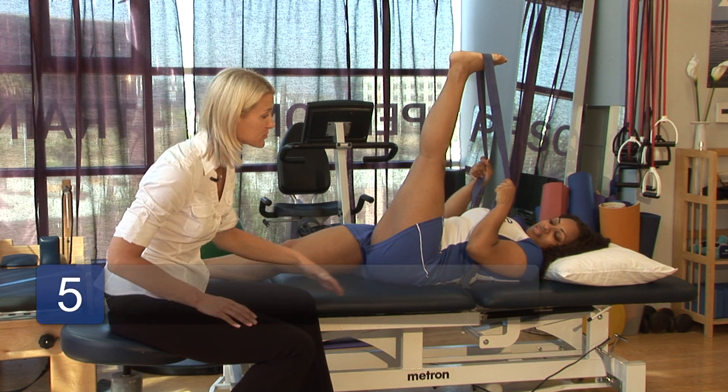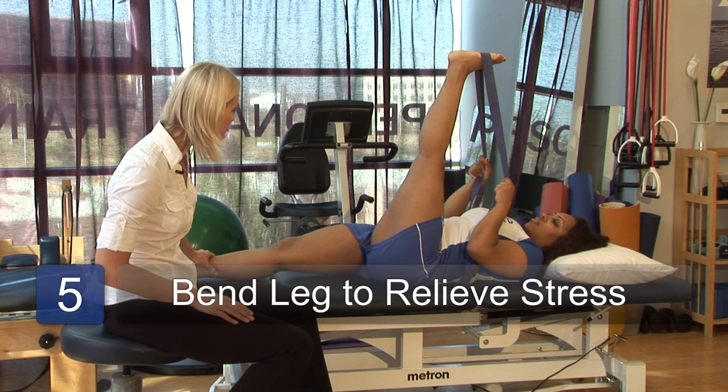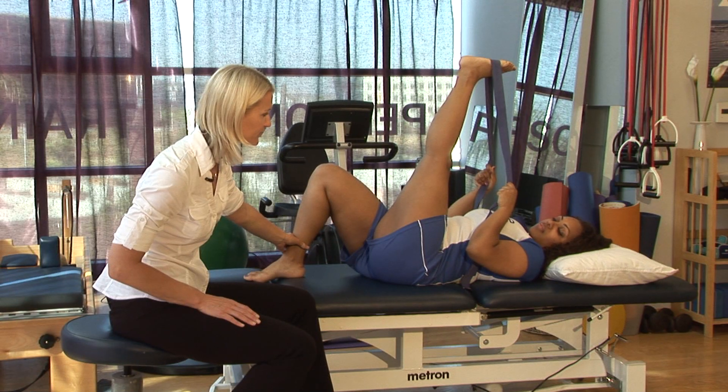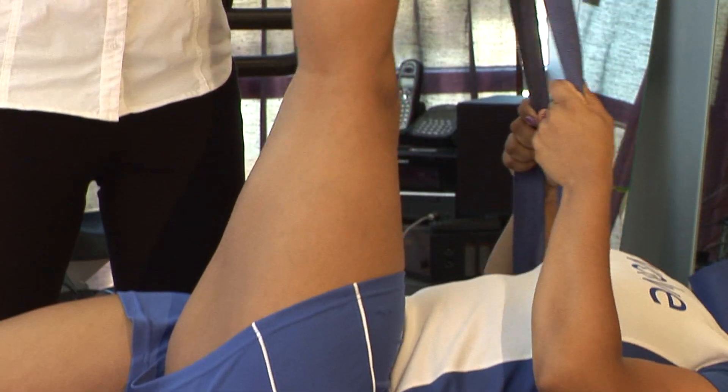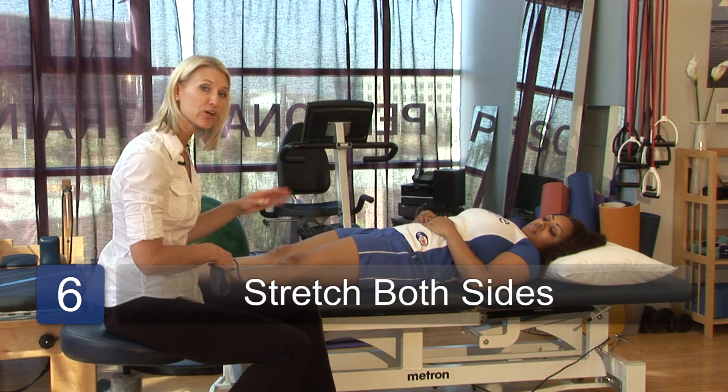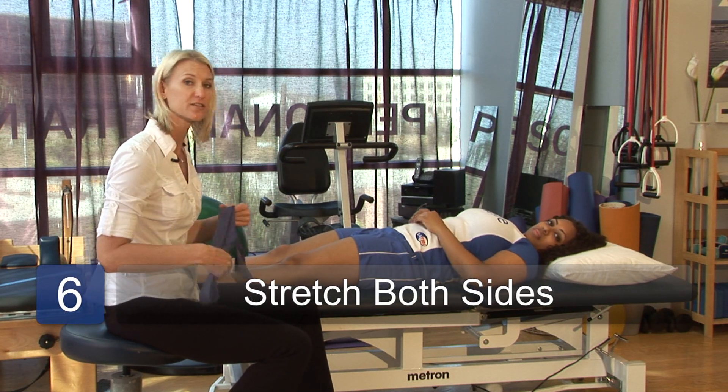Also, to alleviate some stress on your back, Shantae, you can bend your opposite leg right here, and that might provide a more gentle stretch for you. Bringing that all the way down, you can also do that exercise on the other leg. I encourage you to do it on both sides so that you stay balanced.